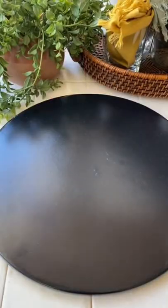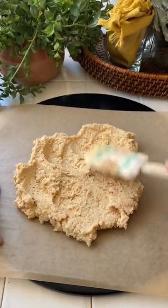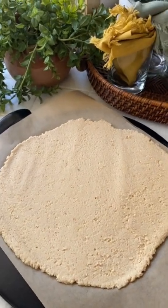This should be the consistency. Put a piece of parchment paper on your pizza stone or a cookie sheet and spread it out real thin. I ended up putting another piece of parchment paper and using my rolling pin on it. You want it as thin as you can, then bake that for 20 minutes at 400 degrees.